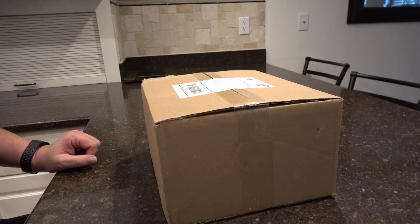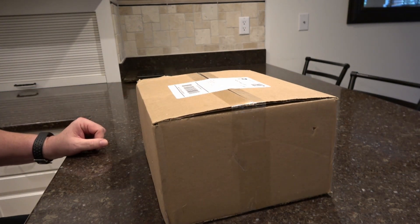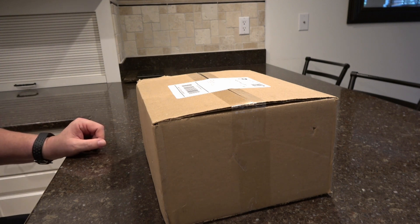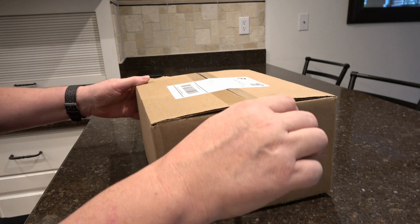I thought I'd just share my first impressions of the Weatherflow weather station that I just got in. I ordered it yesterday and it arrived today. I live in Florida, not too far away from where they ship these Weatherflow units from, so the post office delivered it the next day, which was very pleasing.